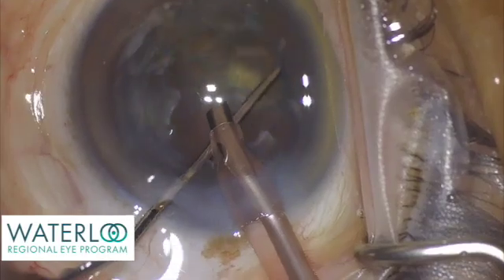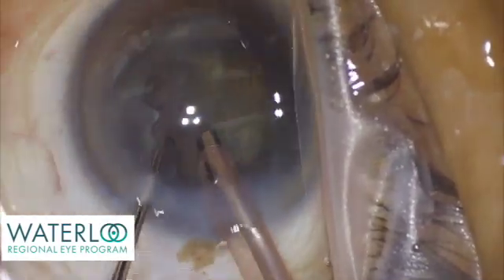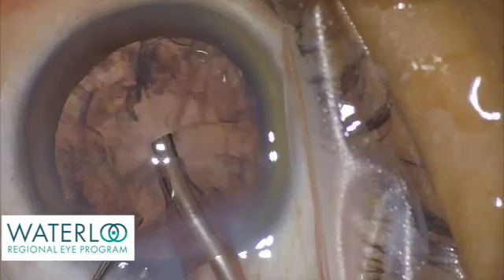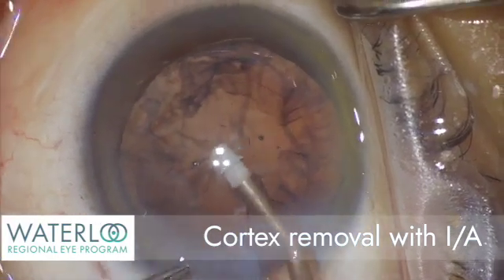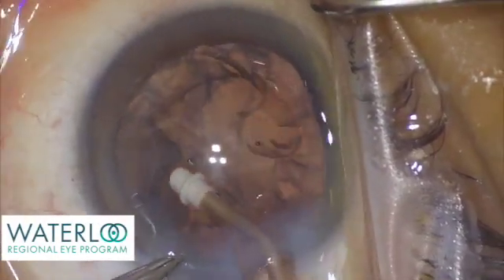The cataract fragments are removed with specialized fluid and the ultrasound energy of phacoemulsification. The main part of the cataract, the nucleus, is now removed and the outer coat, the cortex, still remains. The cortex is aspirated with a smaller handpiece that uses specialized irrigation fluid.